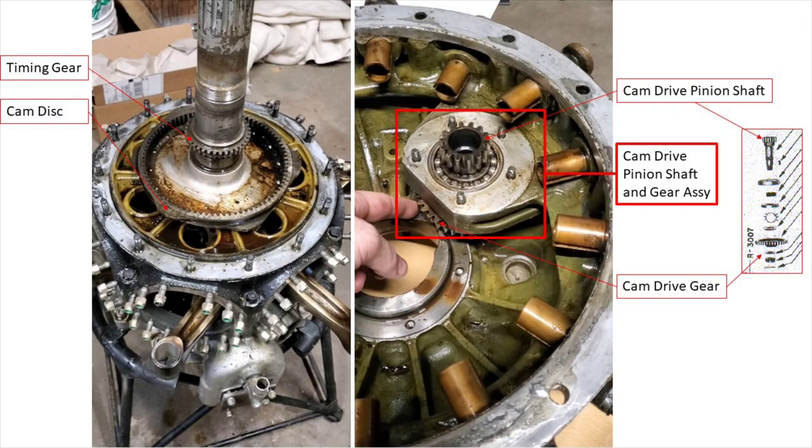In that video, I claimed that the camshaft, or cam disc in this case — this is a radial engine — rotates at one-half crankshaft speed, which is not accurate. That is true of some camshafts in opposed-type engines, but in this case the cam disc actually rotates at one-sixth crankshaft speed, and it does so in an opposite direction of rotation from the crankshaft.